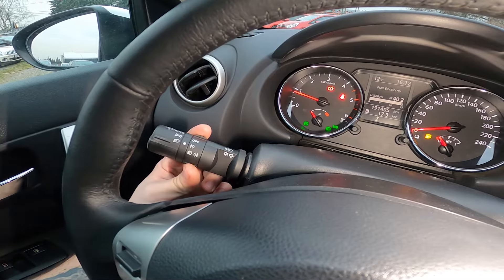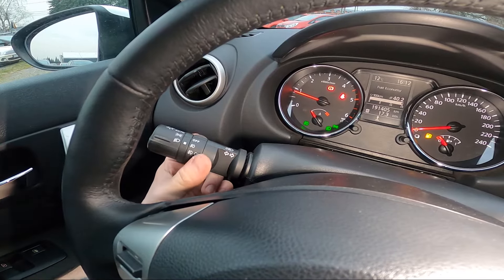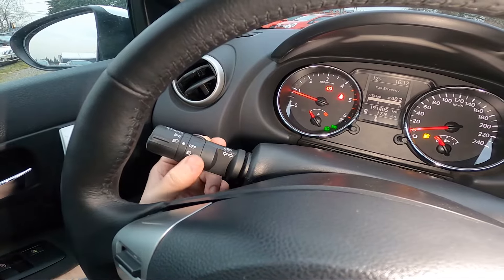To disable rear fog lights, twist this part of the lever again. To disable fog lights entirely, select off.